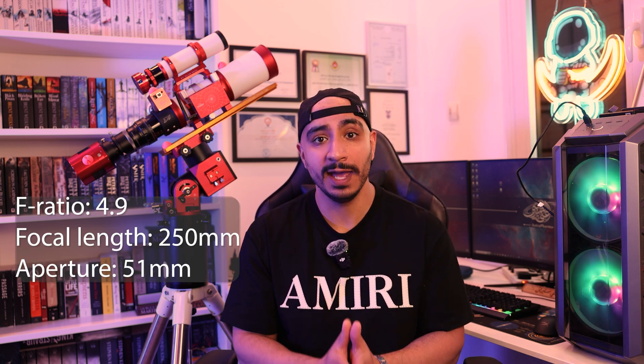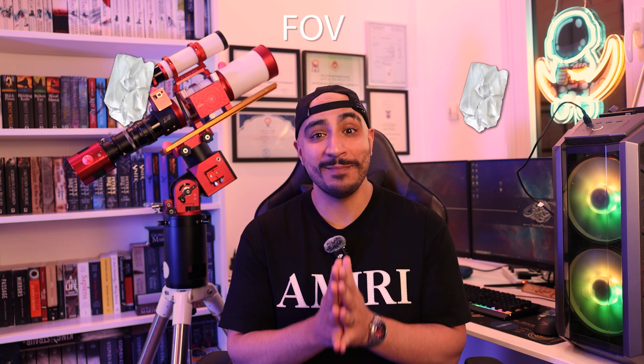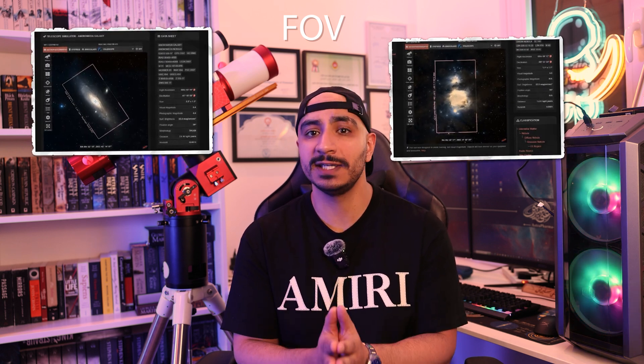For the second rig, we're only going to switch the telescope. If you have more cash to burn, I would highly recommend switching to the REDCAT 51 from William Optics. You'll hear people singing this scope's praises all over the internet. It has a higher focal length and a petzval design, so back focus should not be an issue. It's also compatible with many focusers — hint for later — and it's a telescope you'll have a hard time convincing yourself to sell even when you level up. You'll see a lot of advanced astrophotographers still using it.